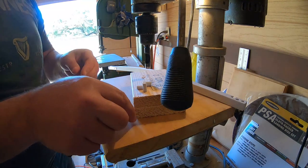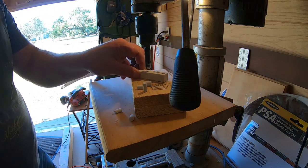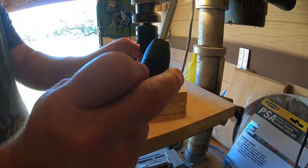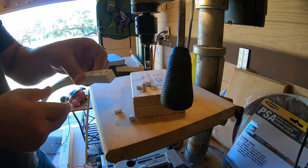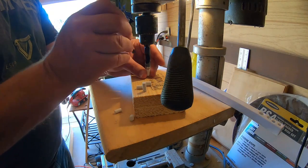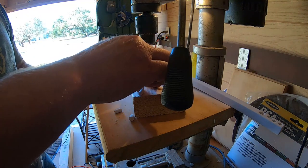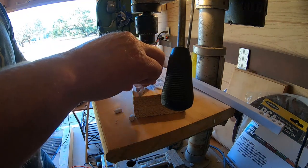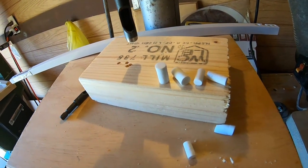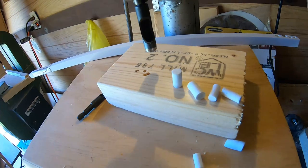That one's a little wonky — let's try another one, I hit the side on that one. That's a clean cut, that's a clean cut. That's perfect, man — you can leave it full size or cut it in half and make little bluegill poppers.